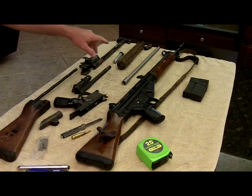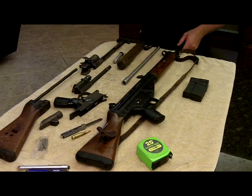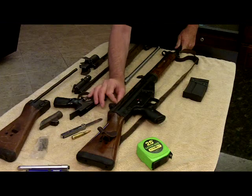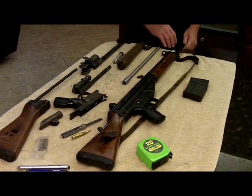The front sight is a hooded post, and a lot of people don't realize it's actually an adjustable front sight. It has a fixed rear aperture that you can spin, with 100, 200, 300, and 400-meter apertures on it.